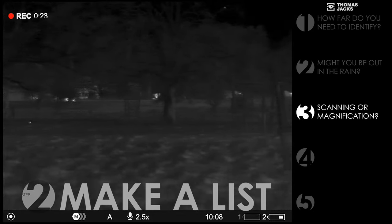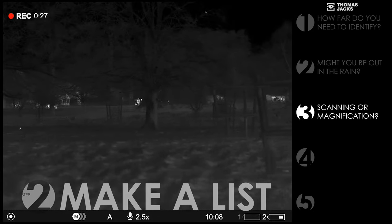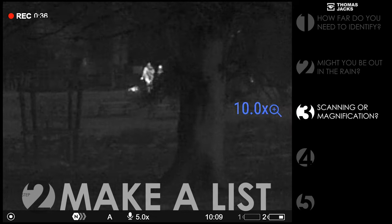Third, are you scanning wide areas or do you have a good idea where to look? For scanning efficiency, get a wider field of view. For more focused searching, a bigger native magnification, or a bigger sensor for the best of both worlds.